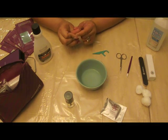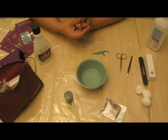Hi, this is Melissa. I'm going to demonstrate how to remove your Jamberry nail wraps.